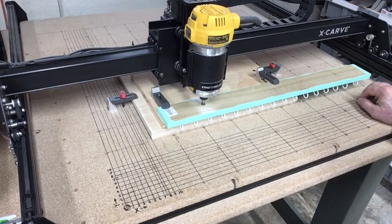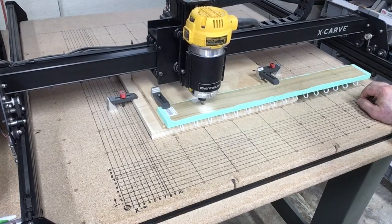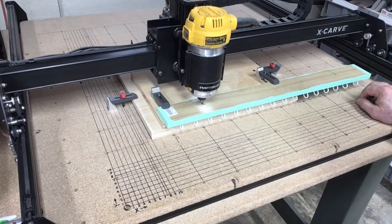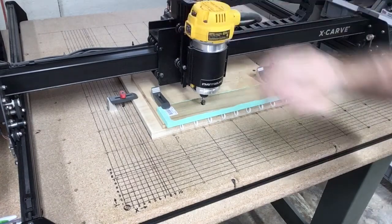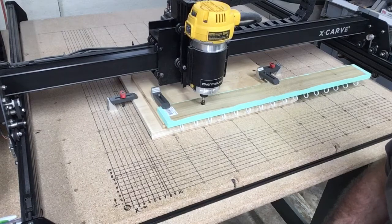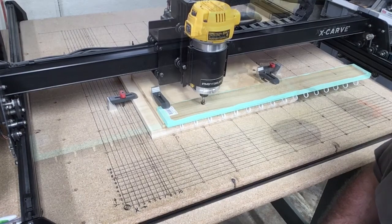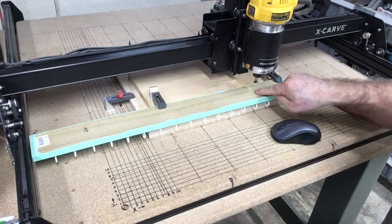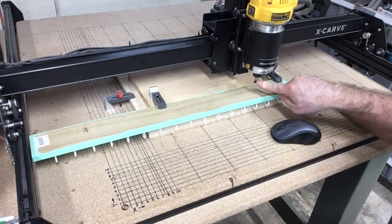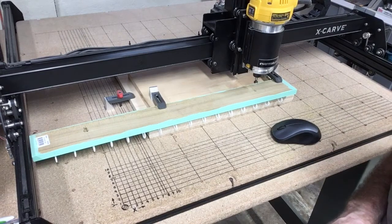So the next thing — make sure the spindle is turned on — and we're going to carve this key slot. And with that, the first one is done. Now I'll go ahead and reset up the machine to be able to cut my second one, and I'll show you that process one last time and we'll be finished.